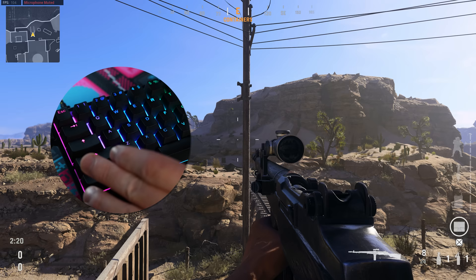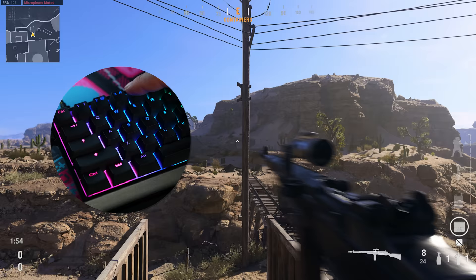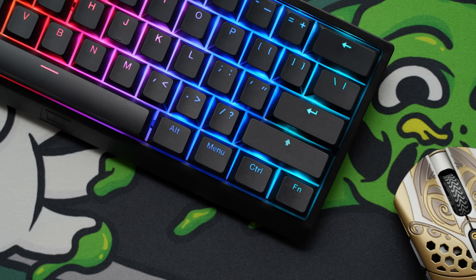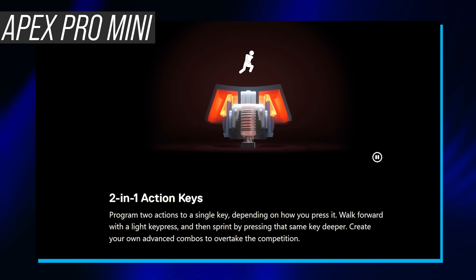Any switch can be assigned to do one thing when you tap it and another when you hold it for a second. So you tap to crouch or hold to go prone, tap for a non-lethal grenade or hold to throw a frag. It's the same key, two functions, so you're moving your fingers off WASD less. This is the same feature that allows turning this little section into tap arrows — you just tap it for an arrow or hold it for the function shown on the key, similar to what we see in the new SteelSeries board, but simplified to tapping rather than pressure-based.